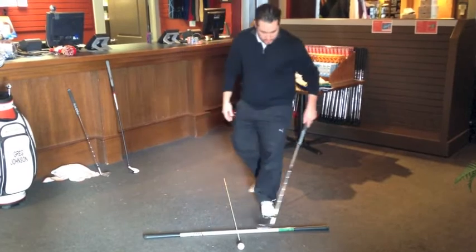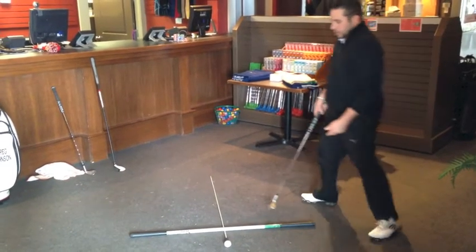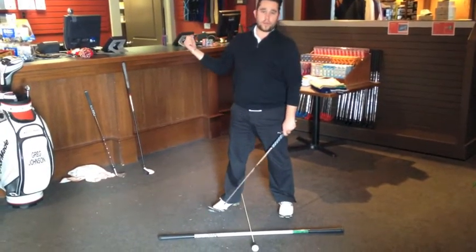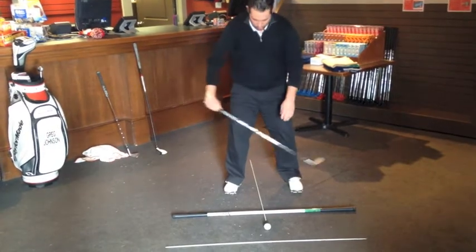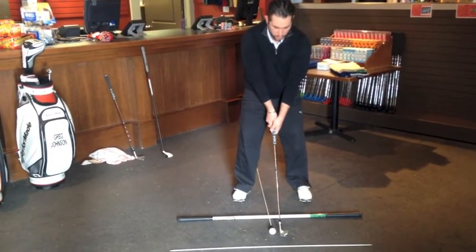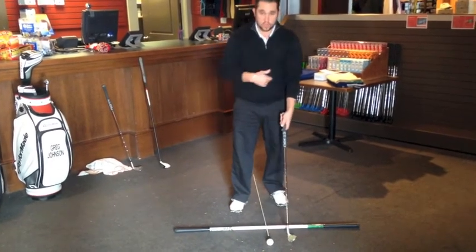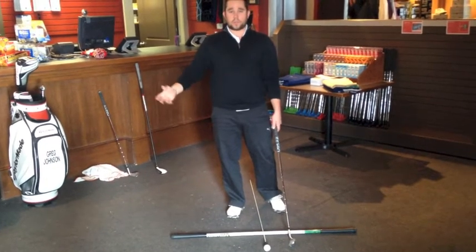I've got two rods here, and these two rods pointing down my target line show me the angle of my shoulders and my feet. So if I'm standing here and picking a target that's right in line with my rod but my feet are pointed way right, obviously the ball is going to go way right. When I'm practicing I can make adjustments, compare the line of my rod with my feet, and make sure I'm lined up at my target. Just the same, I use this rod out here to compare with my clubface. If my clubface is pointed way to the left or way to the right and it's not pointed down my target line, obviously the ball is not going to go straight. You guys can use this to hit balls with all year long, but it's really good to get your alignment set up early in the season so that when you get on the golf course you have no alignment problems and you hit great shots.